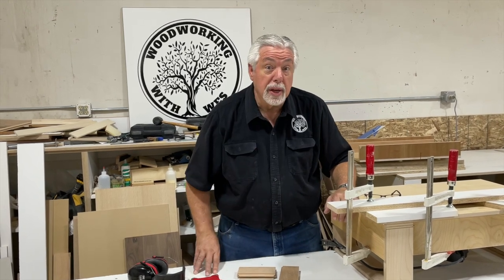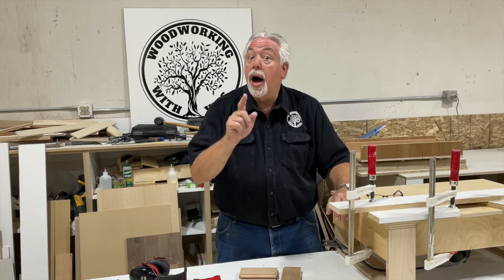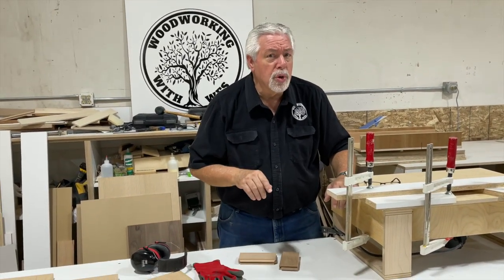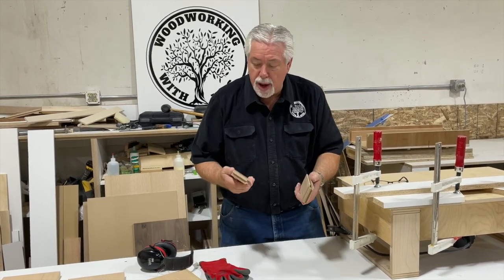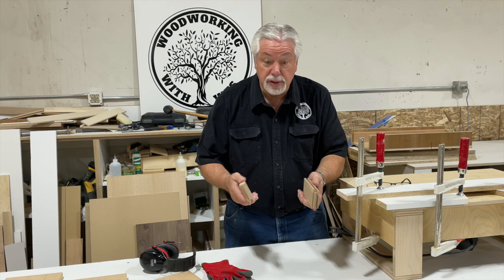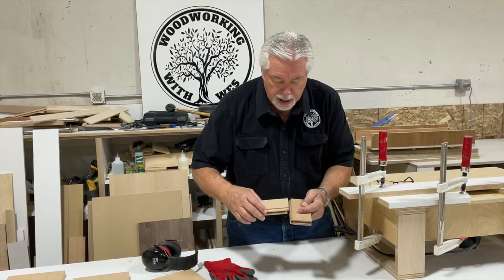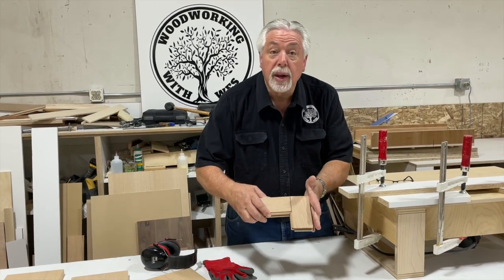Welcome to Woodworking with Wes. We're in the shop and we've got a special project. We're going to build a picture frame, but we're not going to do it the standard way with a mitered corner. We're going to do our picture frame with a style and rail set like you would do a door. This would be our rail, this would be our style, and we're going to do our joint like that.